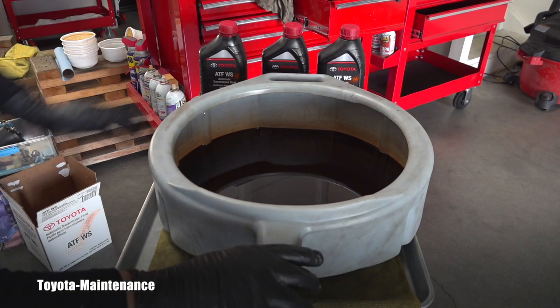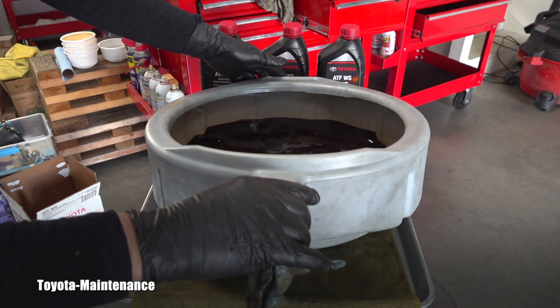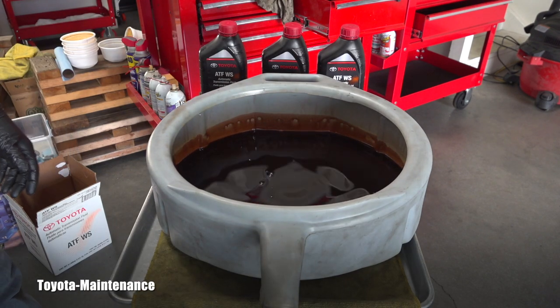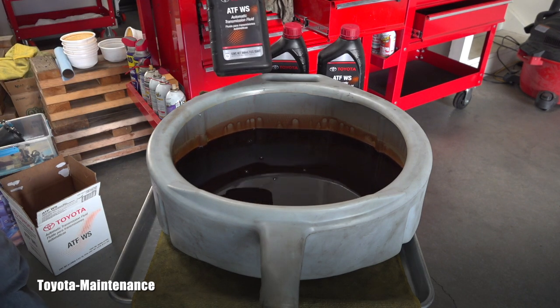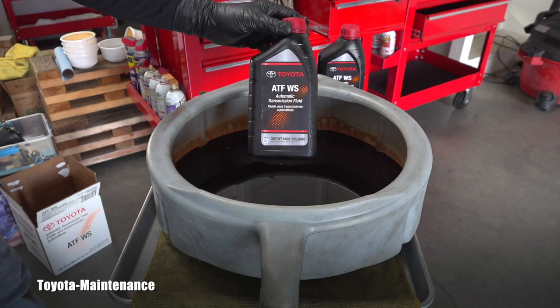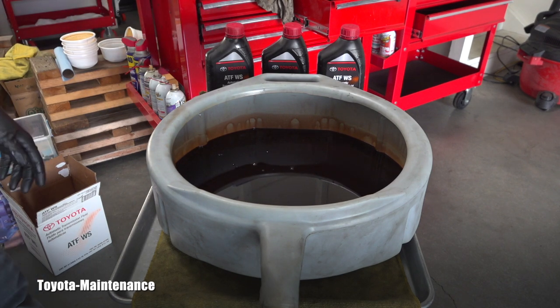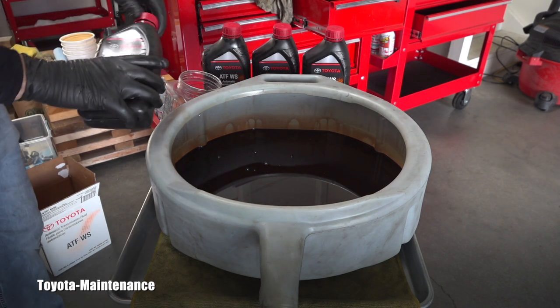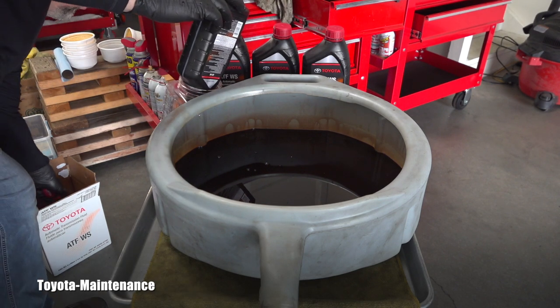So you will be the judge — is this needed? Does this fluid look good to you? It's really thick and heavily contaminated. It's in very bad shape. If you look in the owner's manual, the correct fluid is ATFWS. I want to take a sample to show the difference — I always show you samples of the fluid. So let's compare the color.